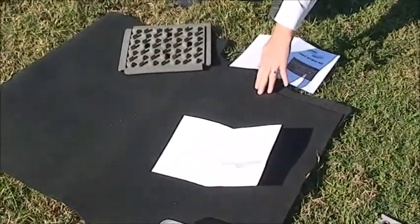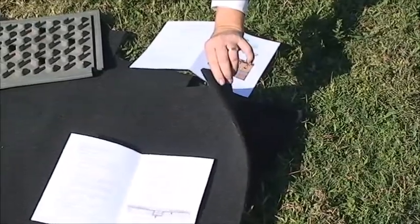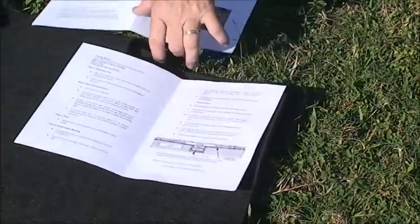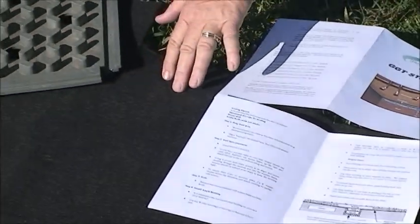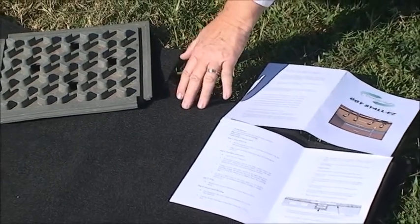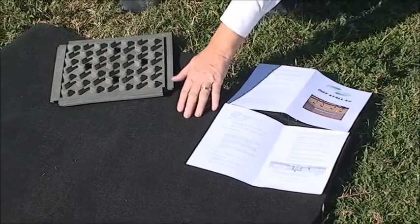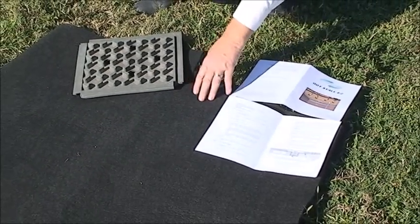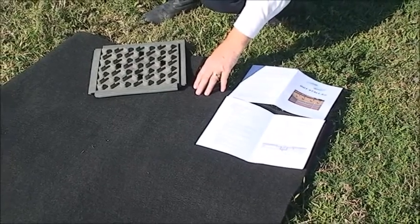This is our GGT Stall Ease product. It's soft, however it's waterproof. It's got a nice thickness to it, and it absorbs the urine down through to the gravel layer below. It can also be used with clay, but what's very nice about it is you don't get the pooling of urine that can occur while using traditional stall mats.